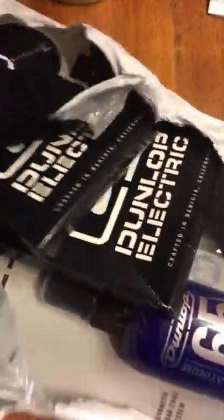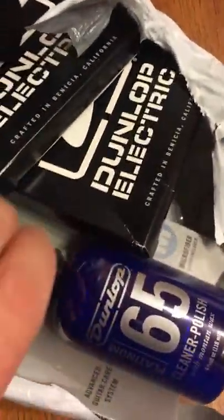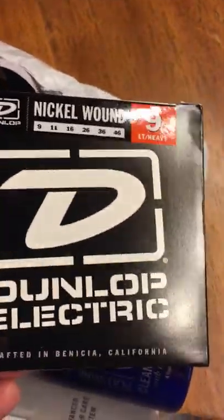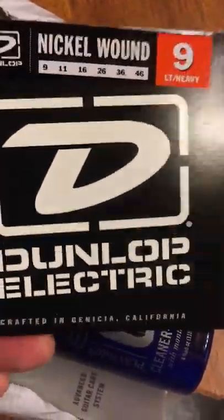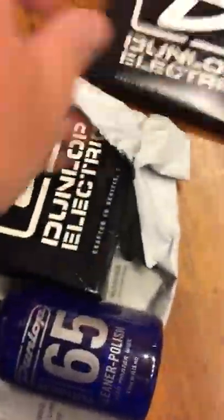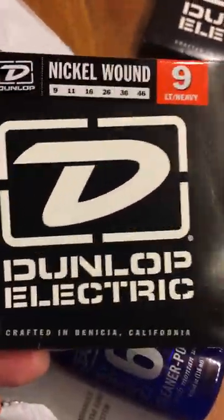Okay, this month's guitar crate. I cut this open already because it was being a bear — I tried to do it one-handed. This month we have some 946s, light heavy strings. That's what I use on my Les Pauls. I have one tuned to drop D and one tuned to standard. They're tuned and crafted in California.